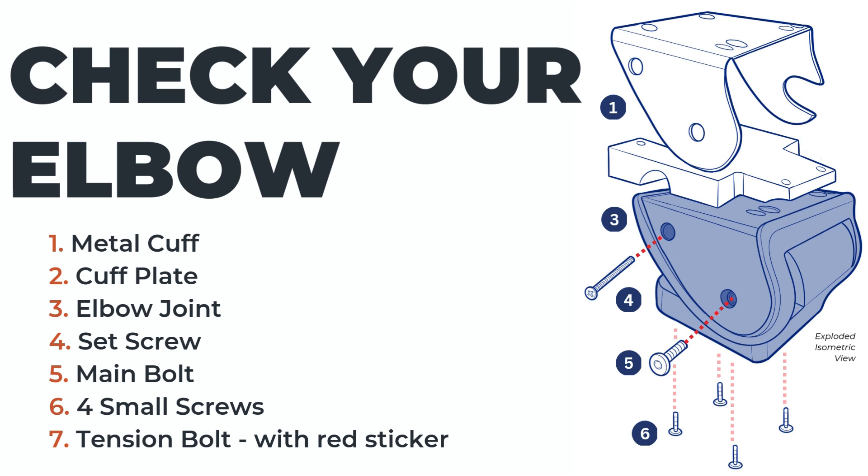Make sure that your elbow has all of the listed componentry. You will also receive four additional longer screws in case you find that you need them. Identify your tension bolt — this is the bolt marked with a red sticker. It is imperative that you do not unscrew this bolt at any point during the process.